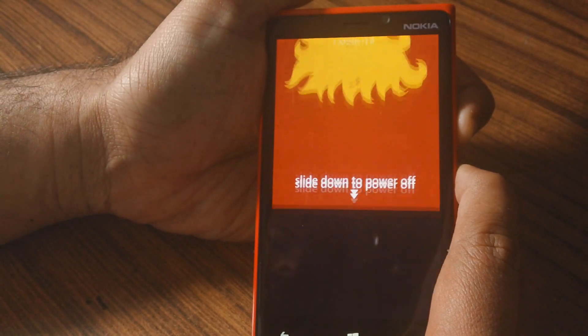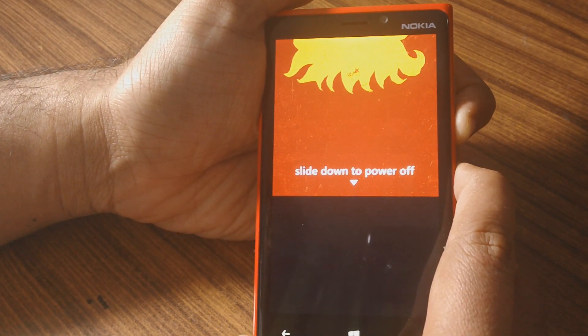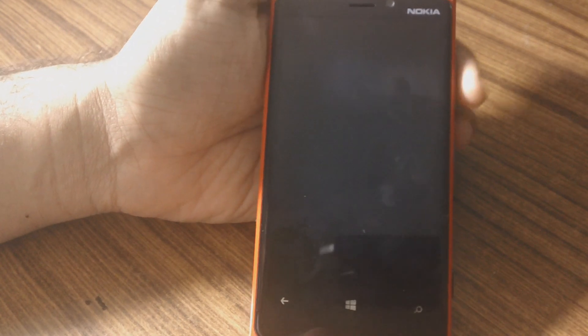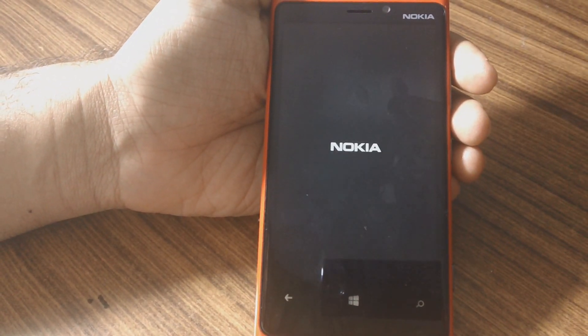And when you do that, the device will reboot. You'll also notice that this does not erase any data from your device, and you can use this to manually reboot your device if it gets stuck or something like that.